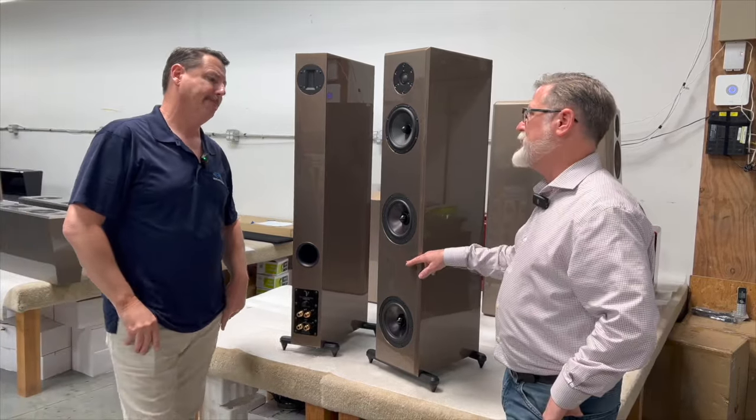You have a ported design here which reinforces the energy from the cabinet out the back and allows more flexibility in placement. Even though they're ported, these can go right up against the wall. We use several gradient materials to damp the internal cabinet, and we call this an aperiodic vent — so even though it's tuned, whatever energy is left over after the wave launch just dissipates out the back. You can put a piece of paper there and it'll barely move even at very high levels. Having a speaker that can wall-load or corner-load and still be linear is critical.